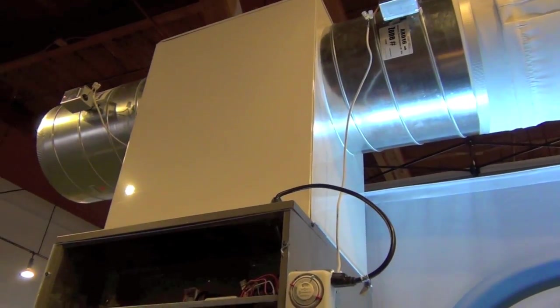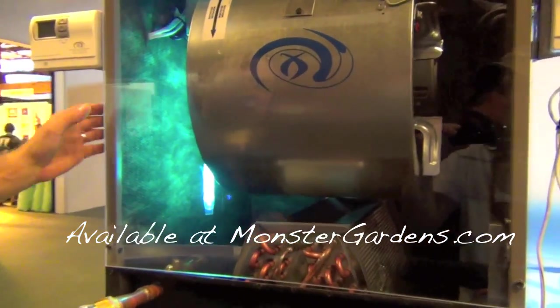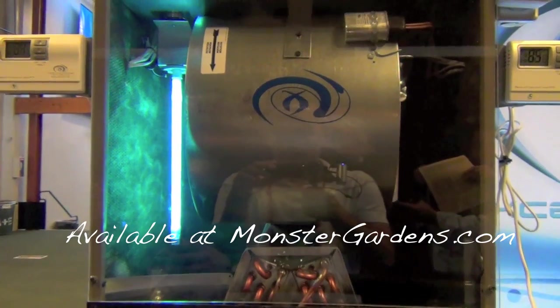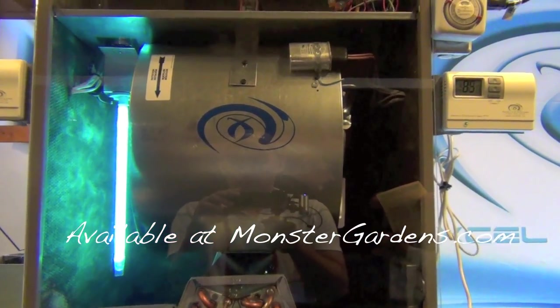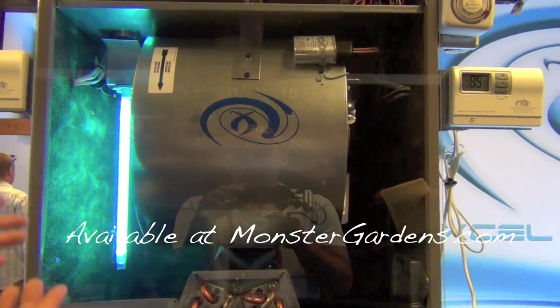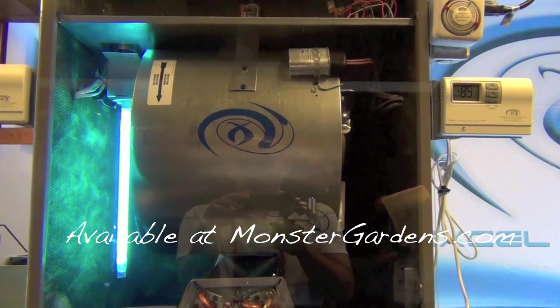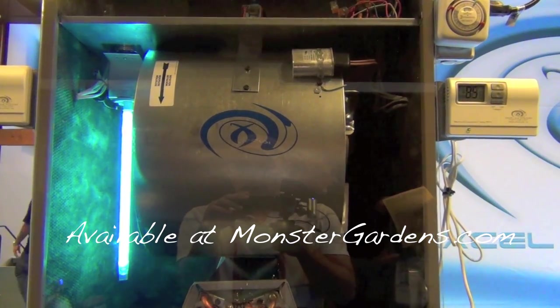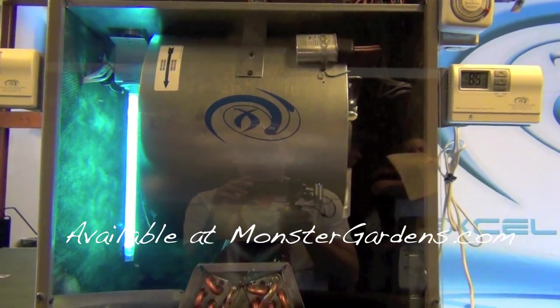Then we get into fabric ducting. Then we get into luxury additions like this UV air purifier. This UV air purifier is for spores, bacteria, molds, powdery mildews, and funguses. So every time the air passes through this air handler — which is every couple of minutes — it is actually zapping and killing all those spores and bacteria. It is absolutely amazing for anybody who wants the cleanest room they can possibly have, which is everybody.